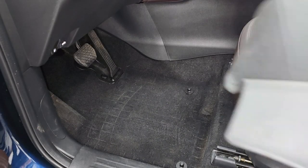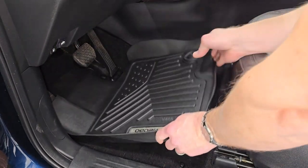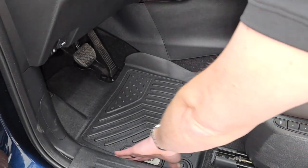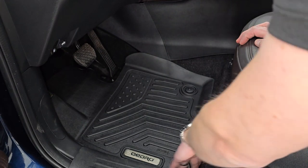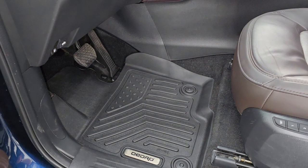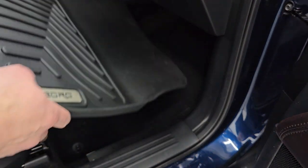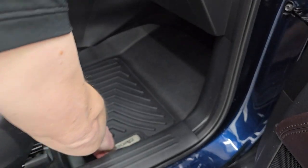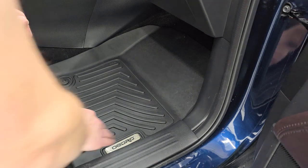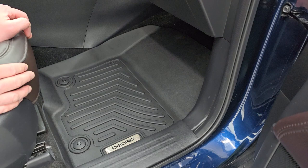All right, we'll do the driver's side first. The logo always goes to the outside of the door. You just fit it in there like so. It fits right in with the snaps and you can see it lips up to the edges and fits in there very nicely. Once again, the logo goes to the outside of the vehicle and it fits in there very nicely — you just snap it like that and it goes right up to the edges of the floor and looks really, really good.